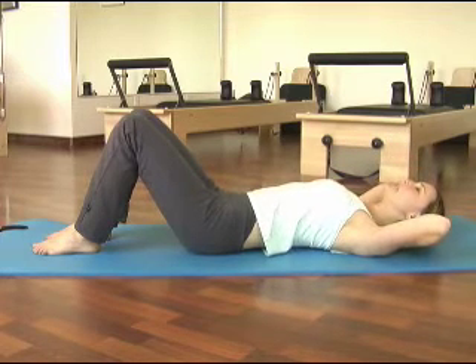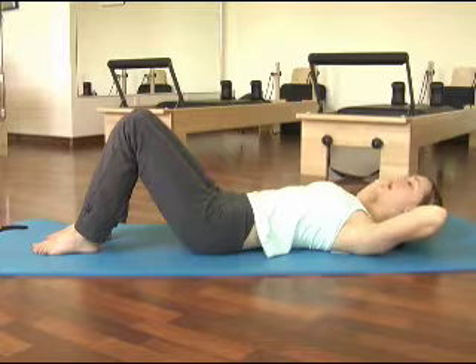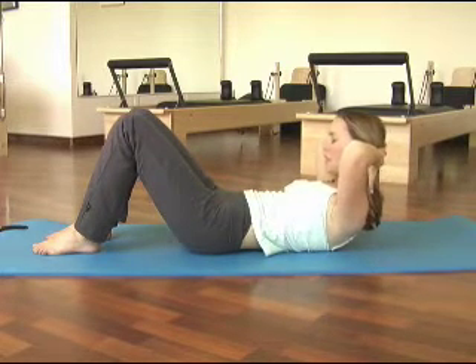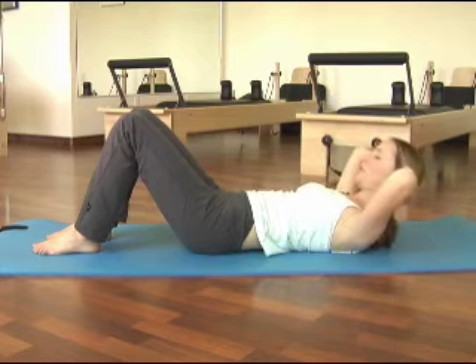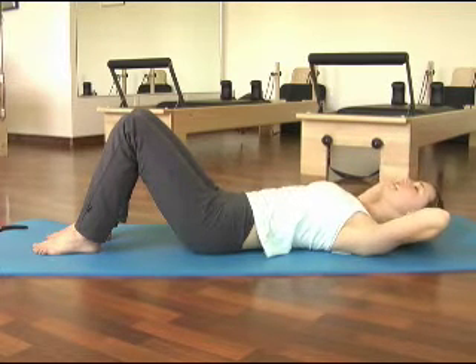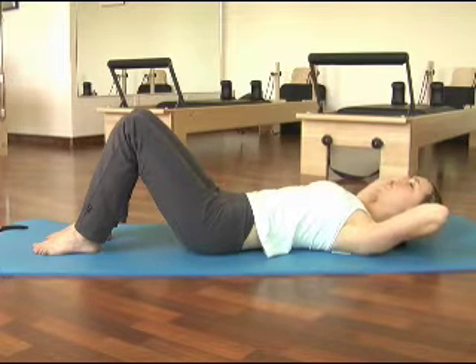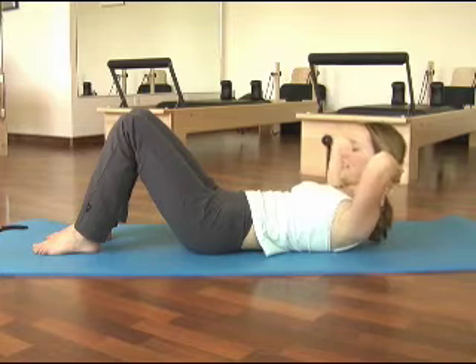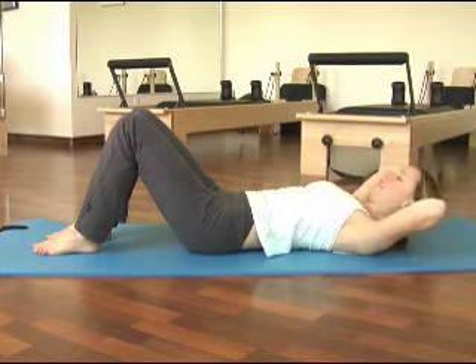A little tip to help you remember this: imagine that there is a tangerine between your chin and your chest. You don't want to lift your chin — otherwise the tangerine will go rolling. And you don't want to bring your chin too close to your chest or you'll have orange juice. So a nice even head position.